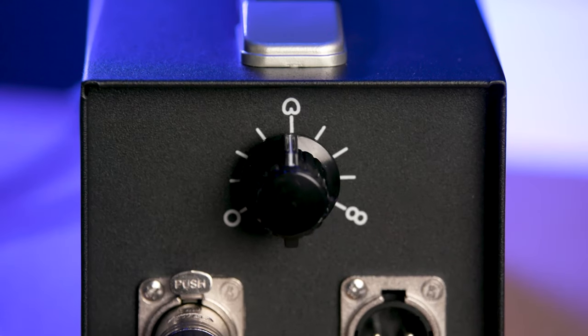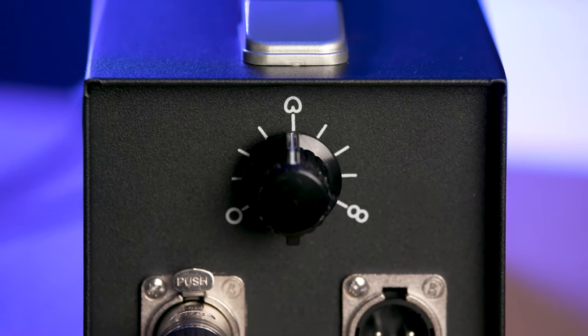Warm Audio supplies the WACX-12 with all the accessories that you need — it's a complete package. You get the shock mount, you get the power supply, which of course you have to have with a tube microphone, and that power supply also allows you to adjust the nine different polar patterns. You can select among Omni, Cardioid, Figure 8, and mixed patterns in between those.